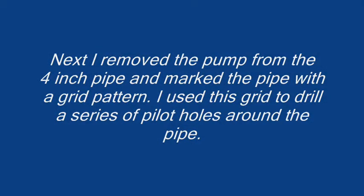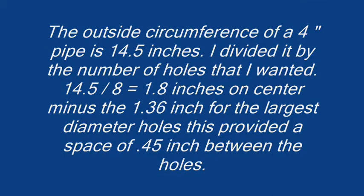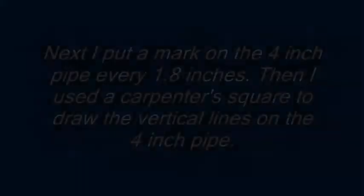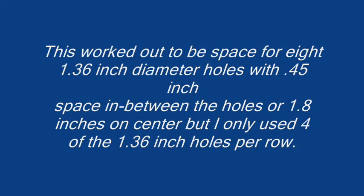Next I removed the pump from the 4-inch pipe and marked the pipe with a grid pattern. I used this grid to drill a series of pilot holes around the pipe. The outside circumference of a 4-inch pipe is 14.5 inches. I divided it by the number of holes that I wanted. 14.5 divided by 8 equals 1.8 inches on center, minus the 1.36 inches for the largest diameter holes — this provides a space of 0.45 inches between the holes. I put a mark on the 4-inch pipe every 1.8 inches, then used a carpenter's square to draw the vertical lines.